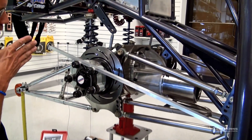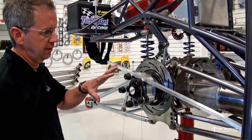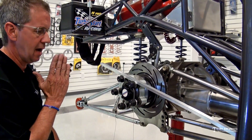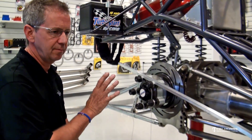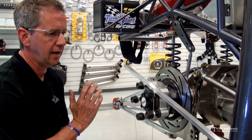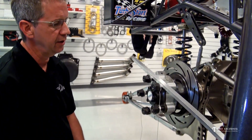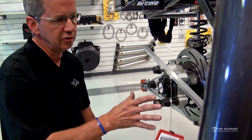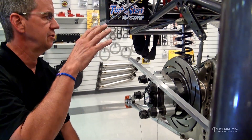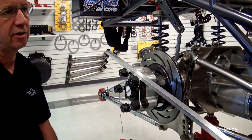That will get the housing parallel with the rear cross member and centered from right to left in the car. Once you have those numbers in agreement — a good plumb bob number on both sides and a good number from the aluminum bar to the four link bracket — your housing is now parallel and square with the chassis. That's a good starting point. We're not going to put any preload in now, no rear steering — we're going to do all that later. That is step one. Once you get past that, we're ready to move on to the next step. Review this a couple of times; if you have any questions, feel free to call us. The next steps will cover sway bar adjustment, pinion angle, preload, and rear steer — all coming up in the next video.